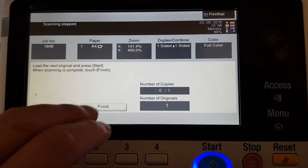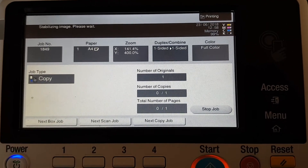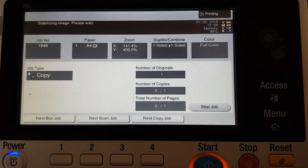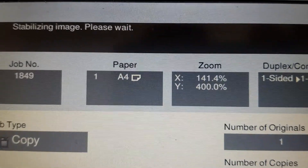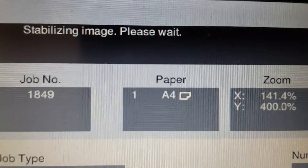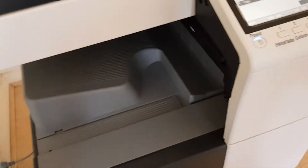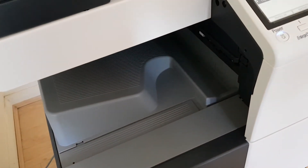We've got the positioning right, which is the challenging bit, now that we've worked out the sizing. Stabilizing image — typical Konica Minolta thing. See how close we can get to it before it blurs. Let's just get ready for the image to come out.